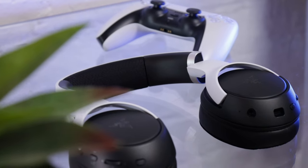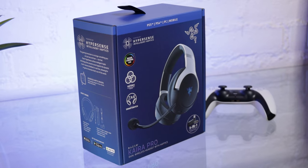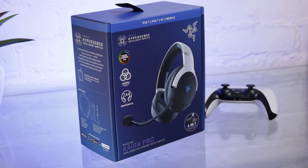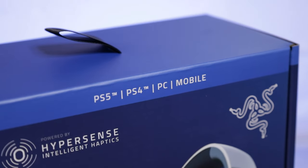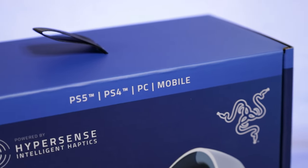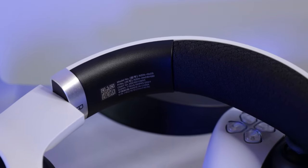This is the Razer Cairo Pro and similar to the Kraken V3 that I reviewed a while ago, it is equipped with Razer's Hypersense feature. It can connect to multiple different platforms like PS5, PS4, PC, mobile, Switch, and even Mac. With the Cairo Pro it is easier than ever to switch between these different devices since you have both Bluetooth and a 2.4GHz connection, which can easily be switched with a push of the button on the headset itself.